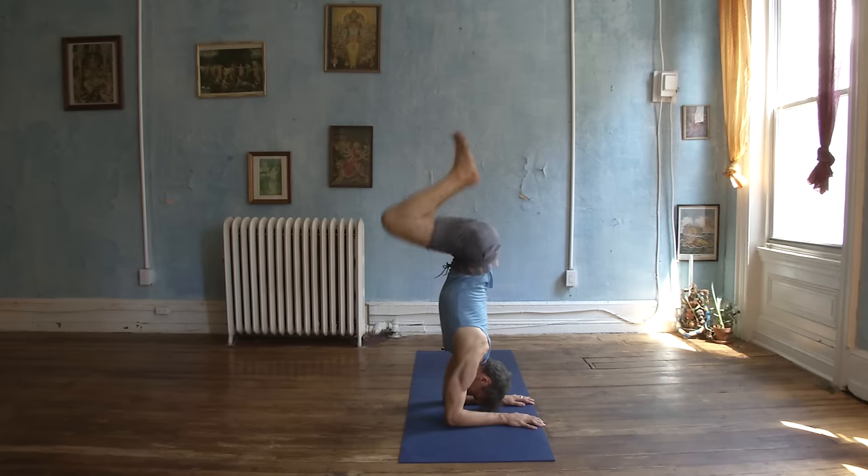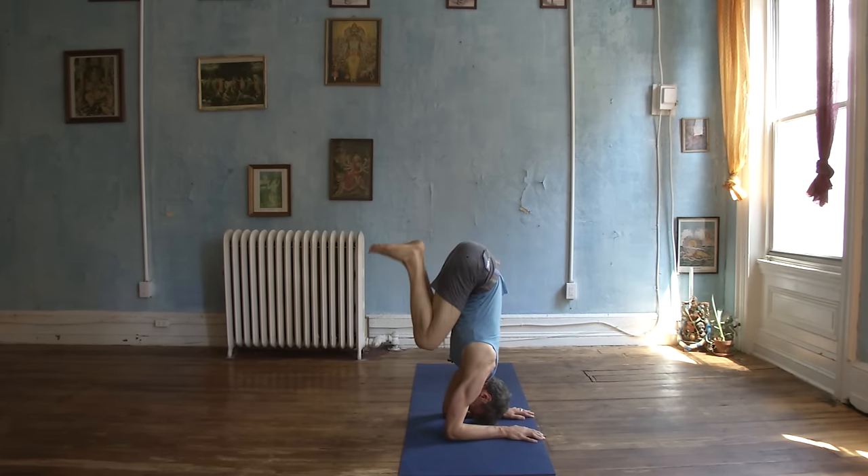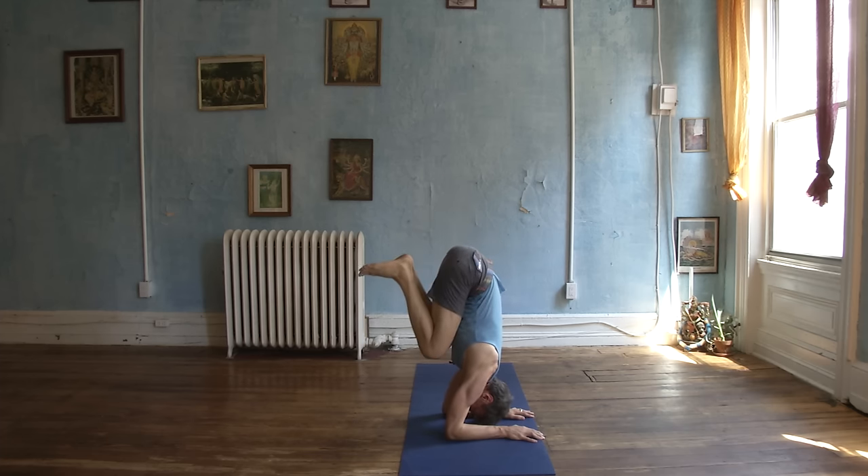Karandavasana, duck pose. Bend your knees into a squat and start to bring your thighs to your chest, and then go back up to your squat, then thighs to the chest.